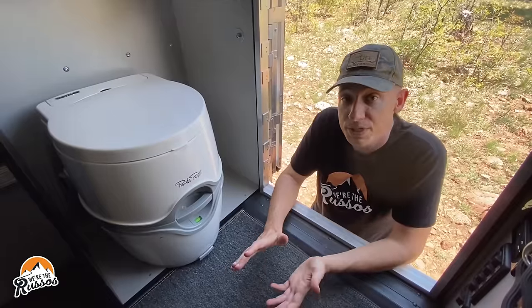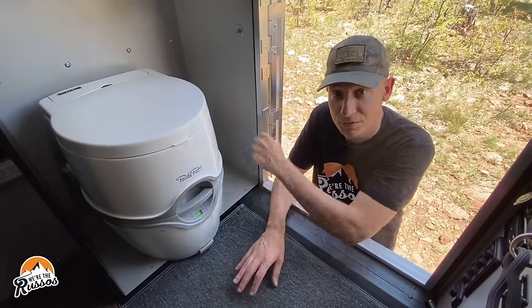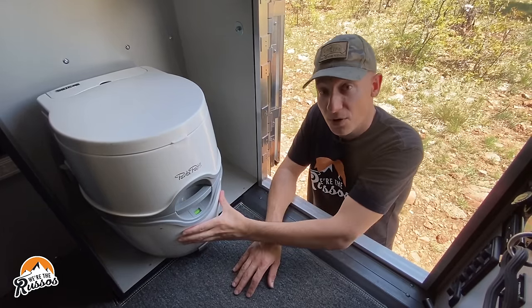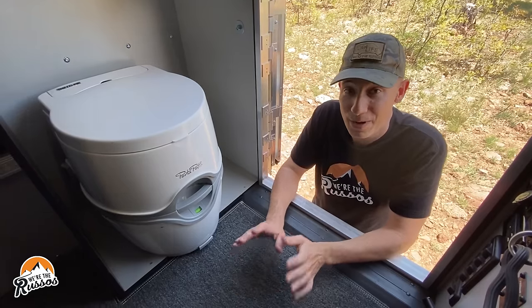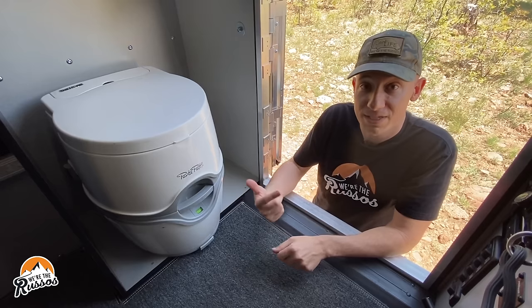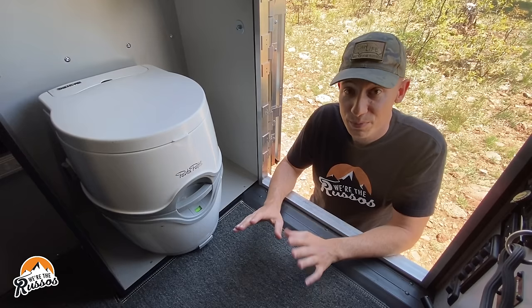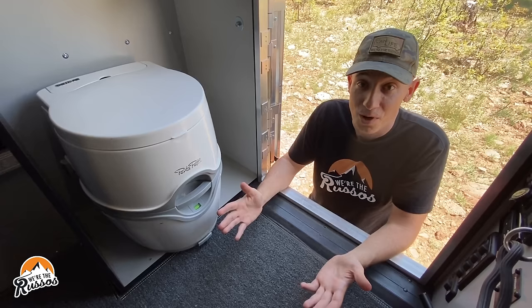You can use this toilet for number one and number two — everything goes in the top. When you're done, you can flush it down into the bottom. All the smells and nasty stuff stays down there until you're ready to dump it out. And honestly, it's not bad when you dump it out. When you put it in the toilet, the toilet tends to self-flush. It all goes down, flush the rest, and you are done. There's no spills, no splashes usually if you're careful, and then you just walk right out of the bathroom.